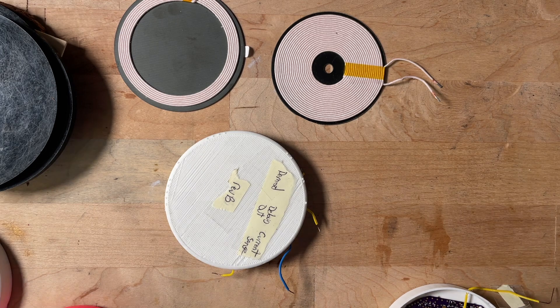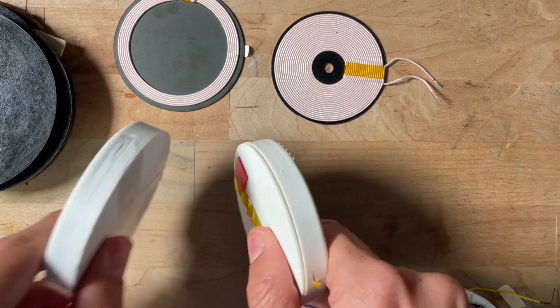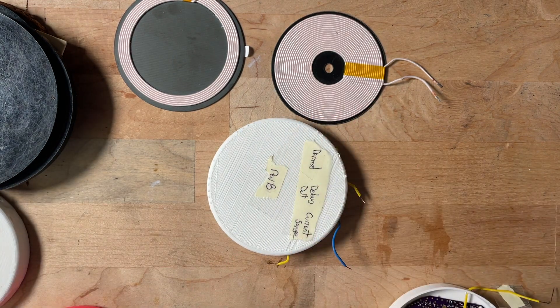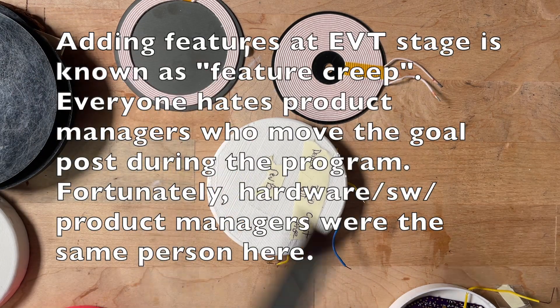I did a couple of EVT rounds and found new bugs — for instance, looking at different cameras, this would work for some cameras and not others. The way the two devices talked to each other wasn't robust for certain cameras, so I had to add more circuitry and more checks in place. I also added foreign object detection: if there's a piece of metal between the two devices, I found I could really heat up stainless steel. So I added circuit and software effects to detect that, making the product much safer — the two sides talk back and forth rather than just blasting energy.